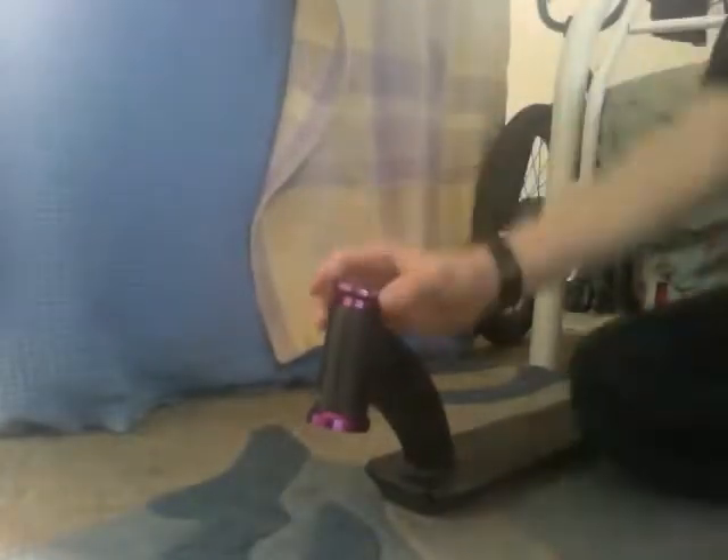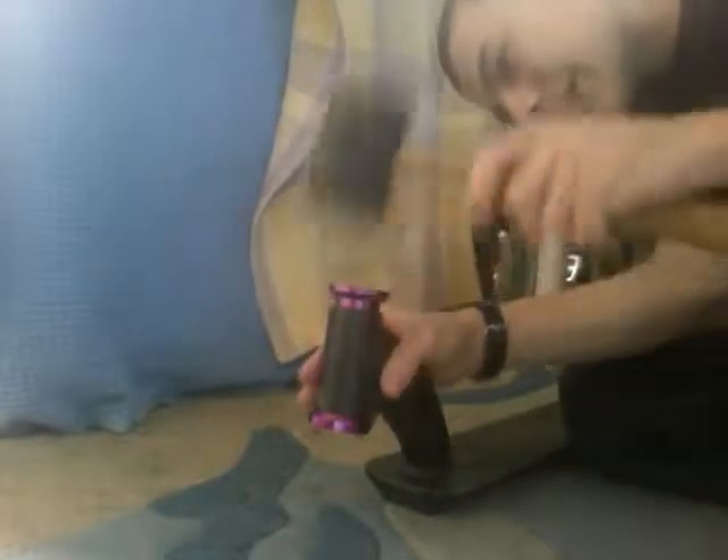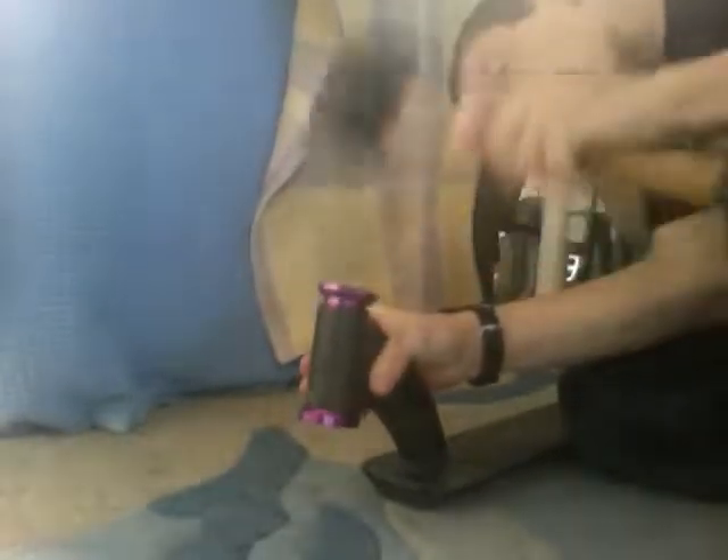Now you do the same thing with the top. Actually, you put a nail. That's your cups in.